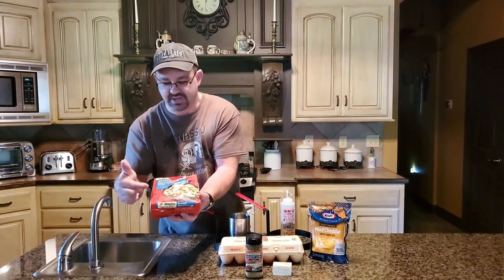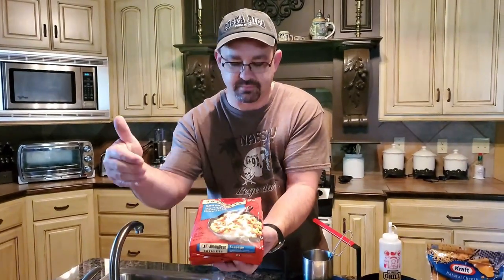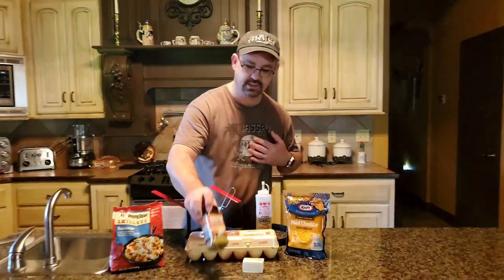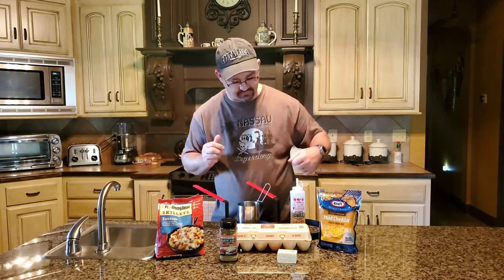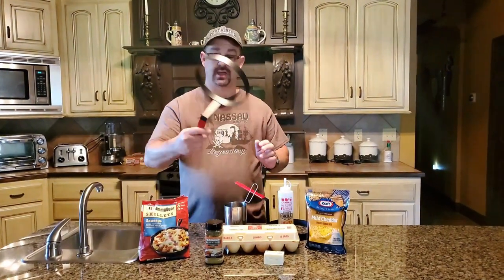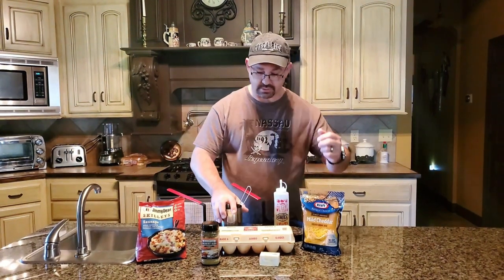Now this comes with the sausage, the bell peppers, the onions, potatoes — everything you need. I've got eggs, a little bit of breakfast seasoning from Blackstone, and then top it off with some cheese. The tools I'm gonna be using today are my omelet maker, my scrambler, oil and butter. So let's go outside to the griddle and I'll show you how to put all this together.